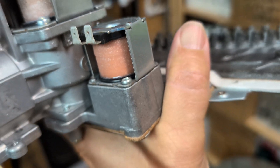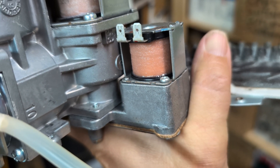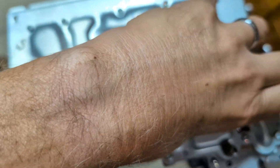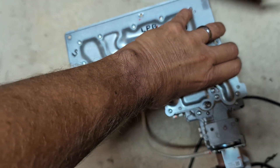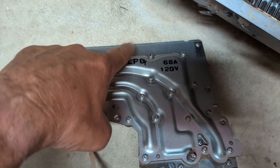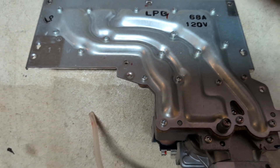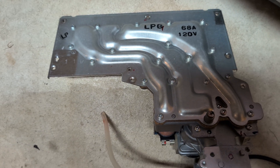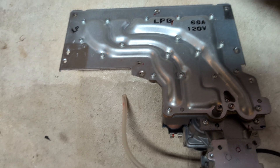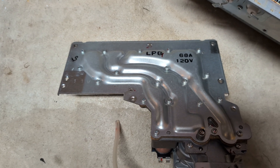I haven't yet taken off this last actuator, but I think I might want to because there's a section I haven't been able to get to. You can probably also take this whole thing apart — there are 20 screws all the way around. I tried that but couldn't easily get it separated, so I didn't.